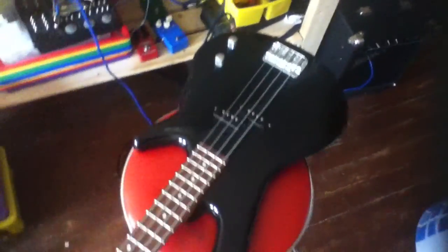I've got my bass — Ibanez GSR100 Sound Gear GIO. I love this bass. It's got flatwounds on it, everything.